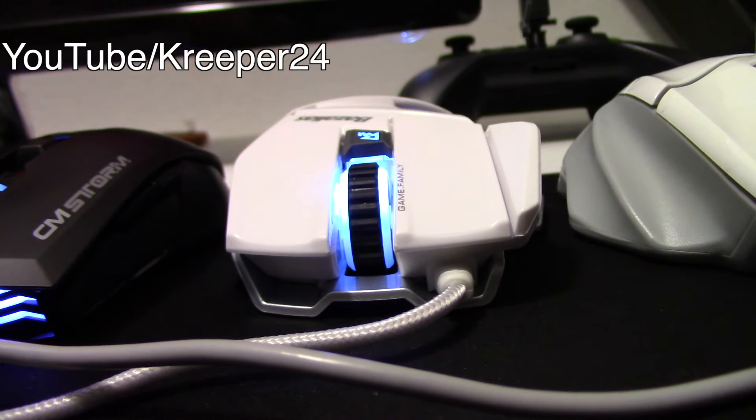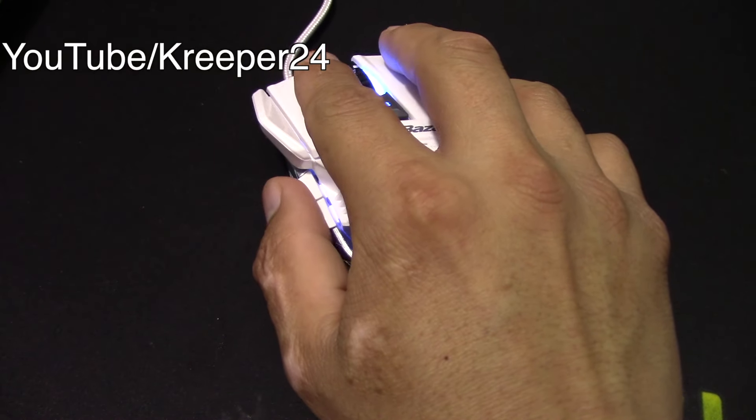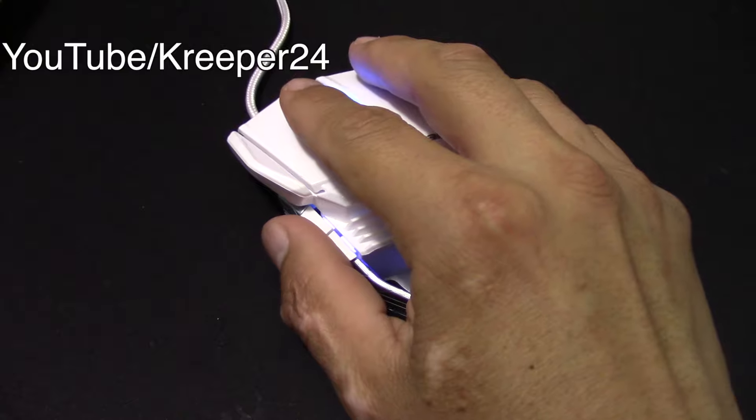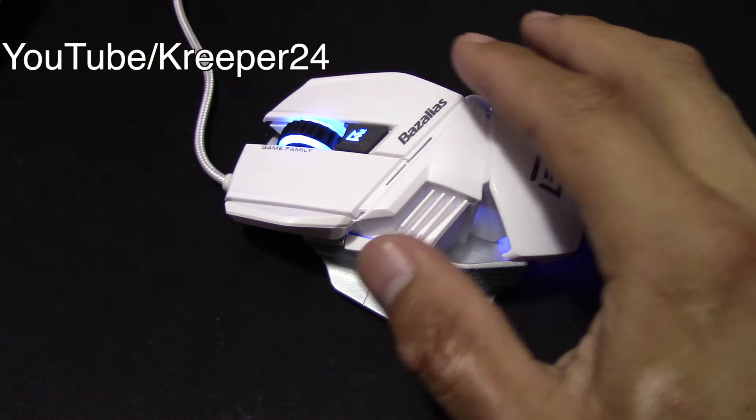The look of the mouse looks simply beautiful on my desk. It's white. It has a blue LED which I'm not really a fan of. But honestly guys, bang for the buck — for the money, $13.88 on Amazon right now, go buy it. I'm gonna leave the link in the description.